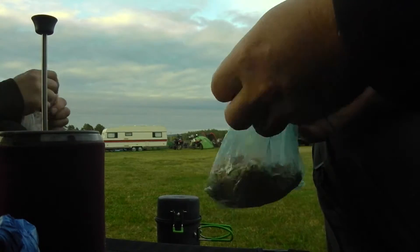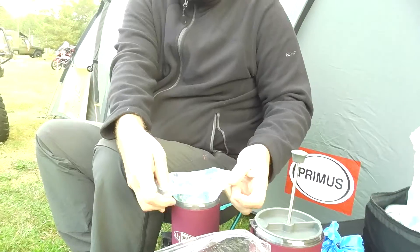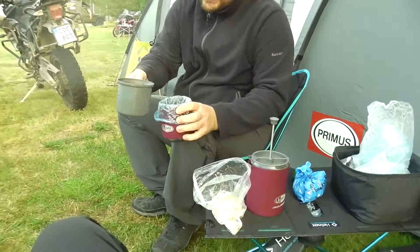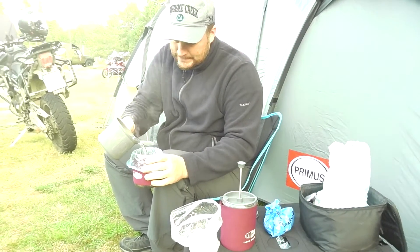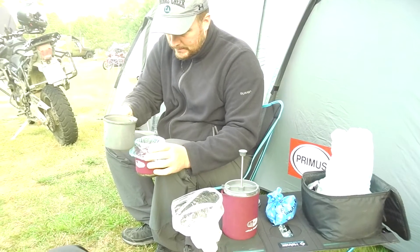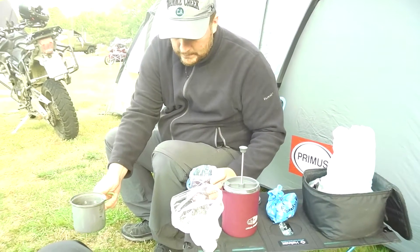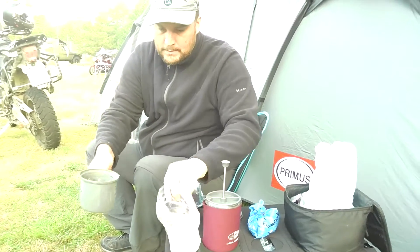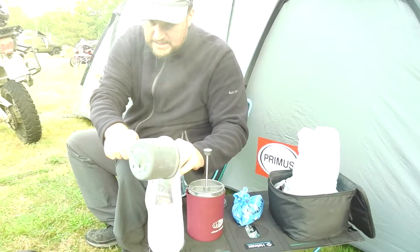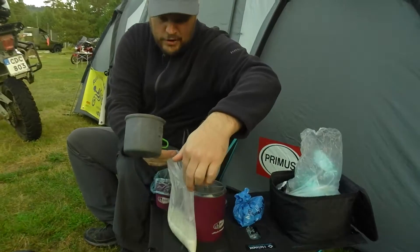Porridge made griff. Here's the griff. Put the porridge in the cup. Pour the boiling water in the porridge. That's yours. It's about 2.4 dl.